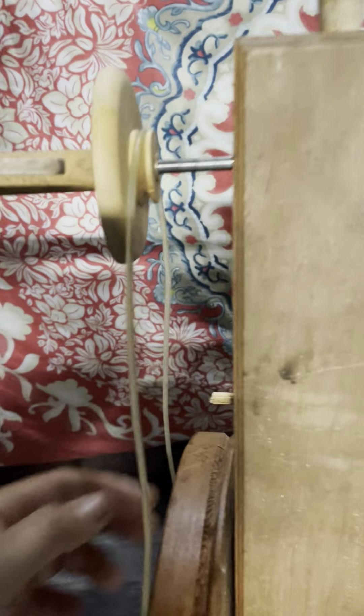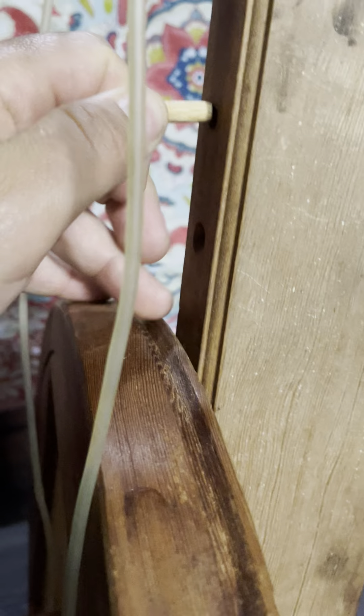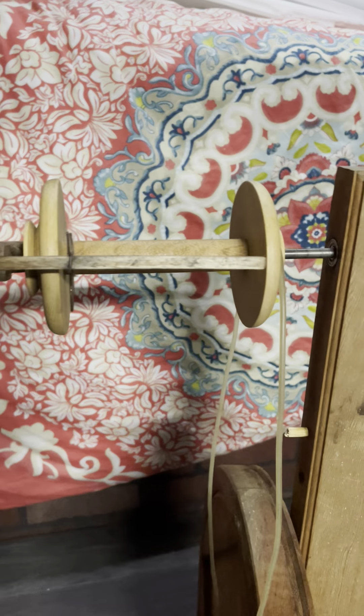I don't know what's going on with this, but it doesn't look like it's important. I did see this doweling — this can be pulled out, so there's something that maybe goes there, but I think the prime components are there.